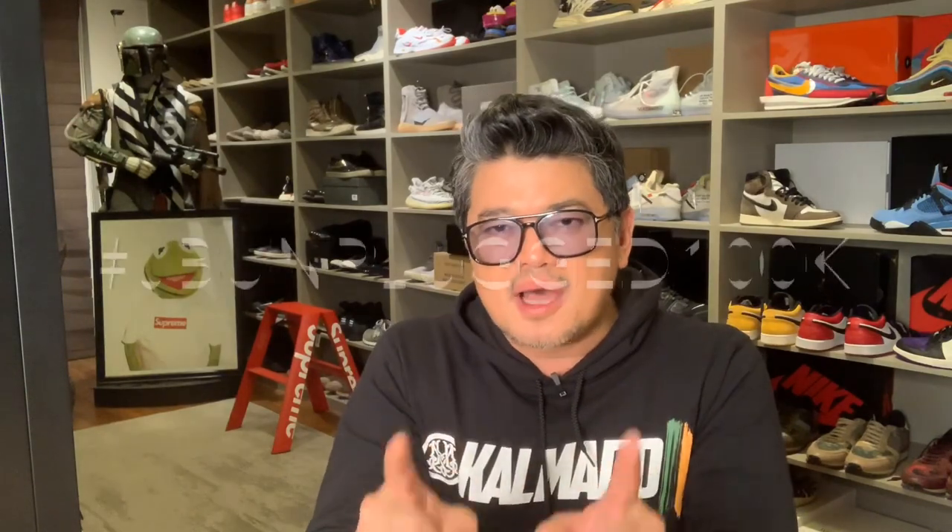Thank you so much for supporting Julius Babaw Unplugged, and thank you from the bottom of my heart to our new subscribers. We are now more than 51,000 subscribers on our way to 100,000 — let's make it happen, guys! Don't forget to post your comments below about what you think of the sneakers we showed you. Don't forget to subscribe and like our videos, and hit that notification button. I'll see you soon — bye!